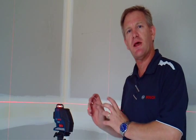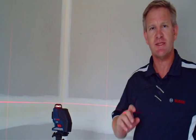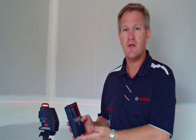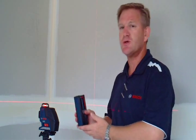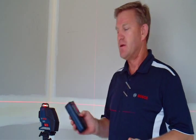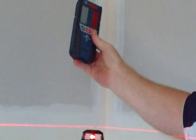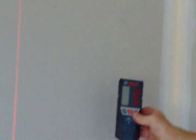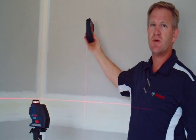The other thing we have built into this GLL 3-80 laser is a pulse mode. The pulse mode pulses the beam 1,600 times a minute and allows the LR2 receiving unit to pick it up. The LR2 receiving unit can be used at a range of 40 meters from the tool depending on ambient light. So if you can't see the beam because the ambient light in the room is too much, you can use the detecting unit to pick up either of the horizontal or vertical beams.